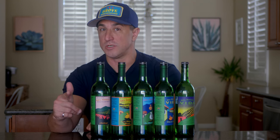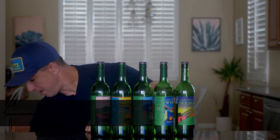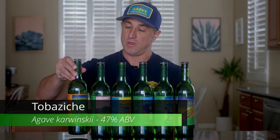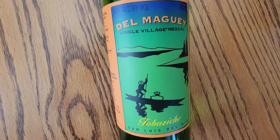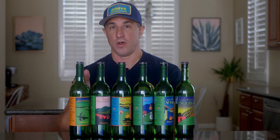Now for the top shelf options — these bottles are going to run about a hundred dollars or more. The first one is the Tobalá Cuishe, made with an agave karwinskii. This Tobalá Cuishe has a lot of nice floral notes, some earthiness to it, really nice and sweet — a really good top shelf option.